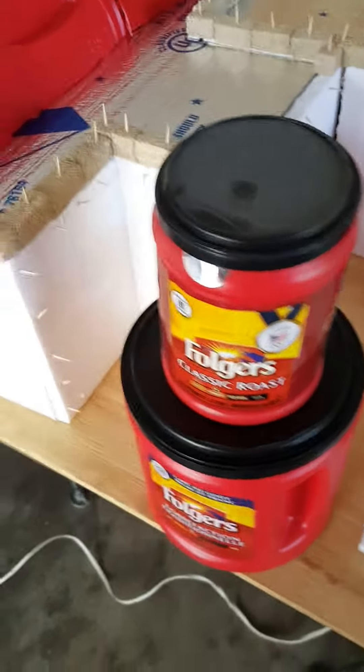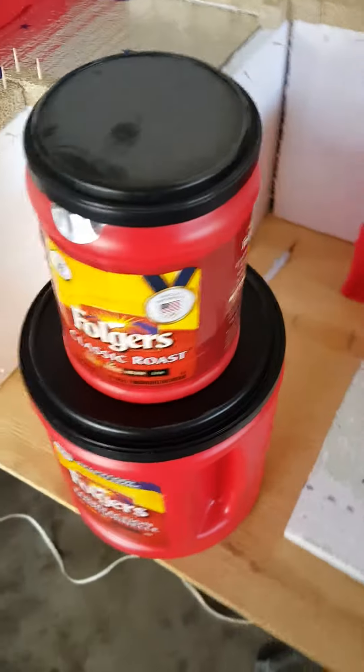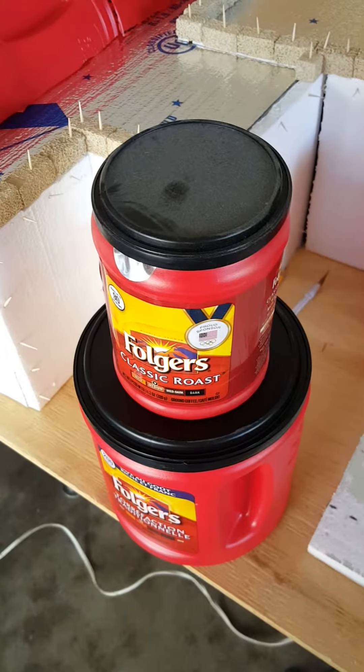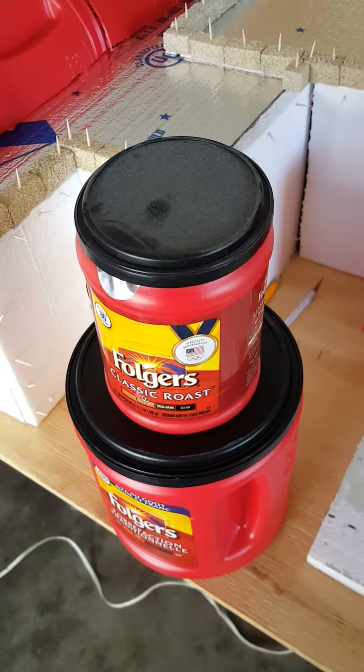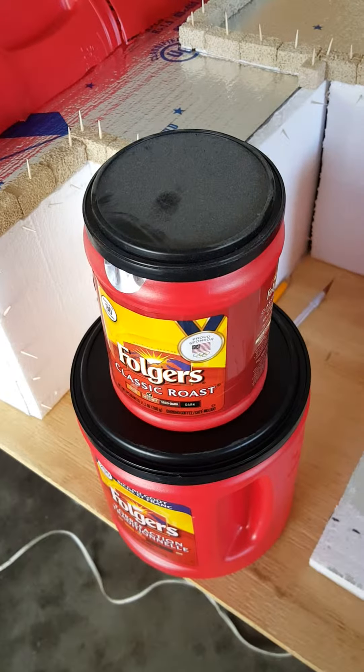Video 3: Building the Alamo out of styrofoam. The Alamo today, as you know, has a rounded rooftop.